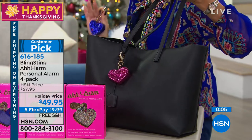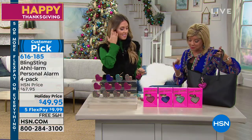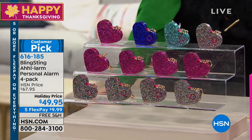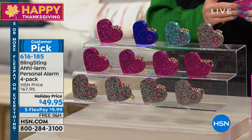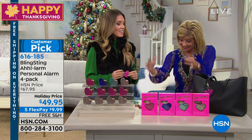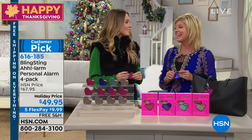You receive all four and we are very, very busy. Normally this would be over $70 on the website at $22 each. But at HSN we brought in a special holiday configuration — five flex pays and free shipping and handling, less than $10 to get it home. Each one comes packaged in an adorable, pretty box, ready to go. Perfect gift.